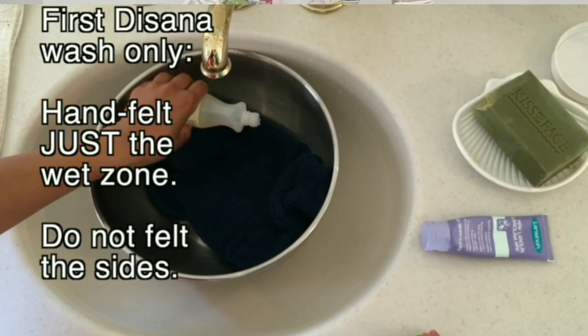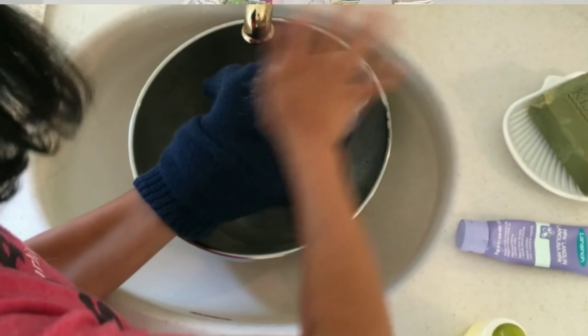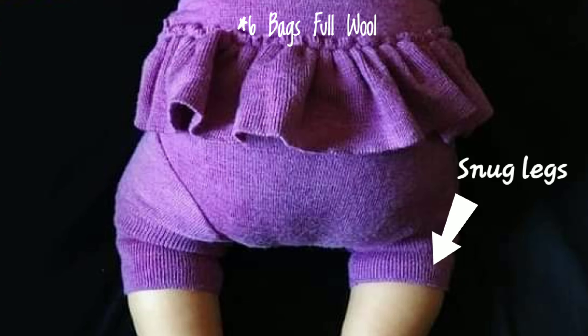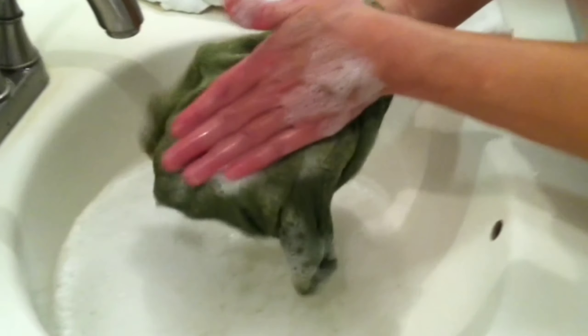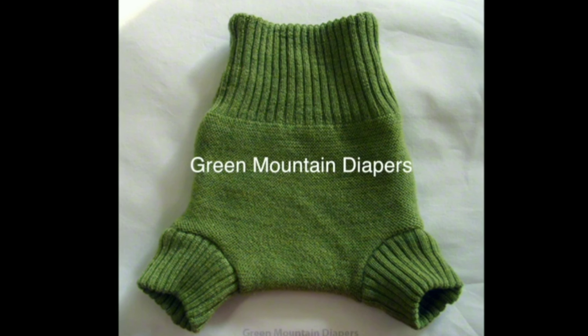Now let's talk about felting. Felting is shrinking, matting, or condensing the fibers. Many families like to felt the wet zone — where the urine hits. You can felt your wool yourself by rubbing it when it's wet in that area. Try not to felt the edges, as you want them to maintain stretchiness to fit snugly around your baby's legs. Just felt right in the middle in the wet zone. If you don't want to mess with felting, know that wool will felt on its own no matter what. Remember, felted wool does not stretch and once felted it cannot be undone — so felt a little bit at a time.